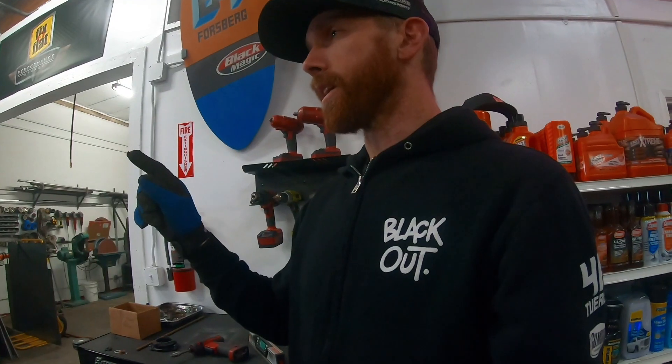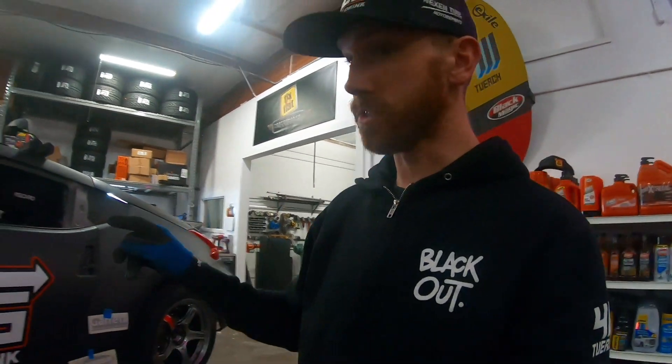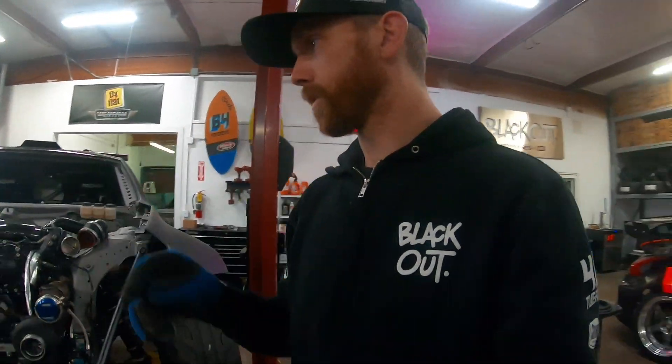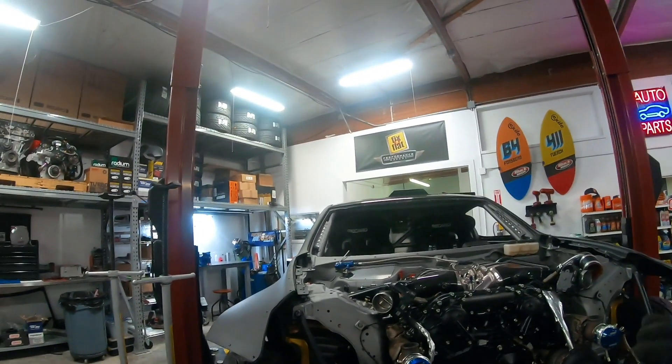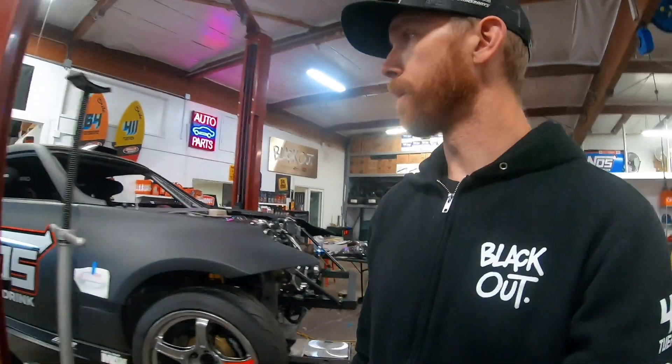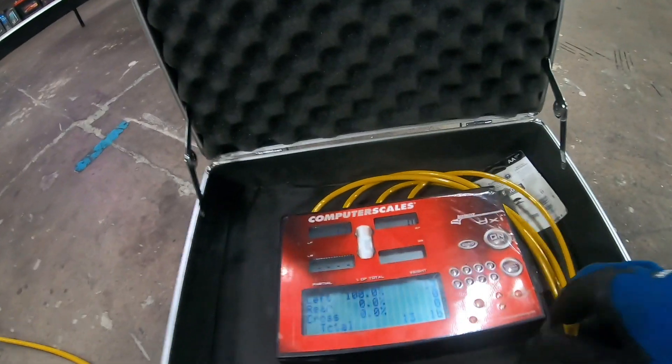The car is full of fuel, full of water, full of power steering, full of nitrous, transmission fluid, differential fluid — windshield's missing, hood's missing, bumper, headlights. I'm going to say that's a solid 70 pounds, no problem, of parts that are missing. So we just want to see where we're at.